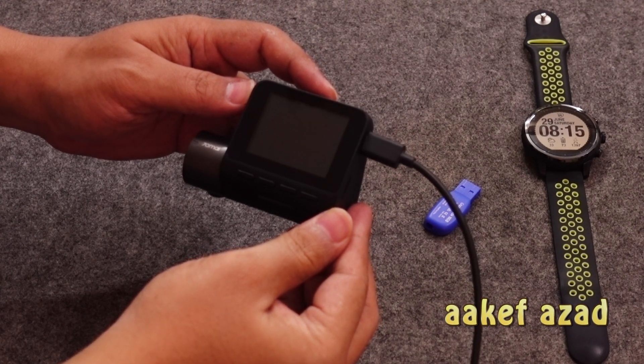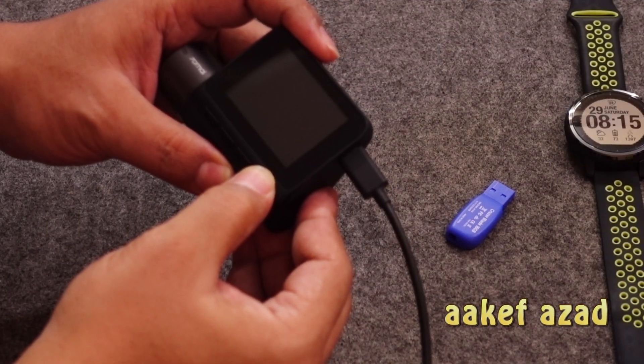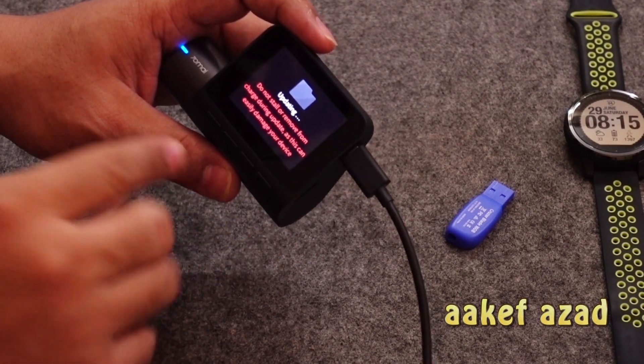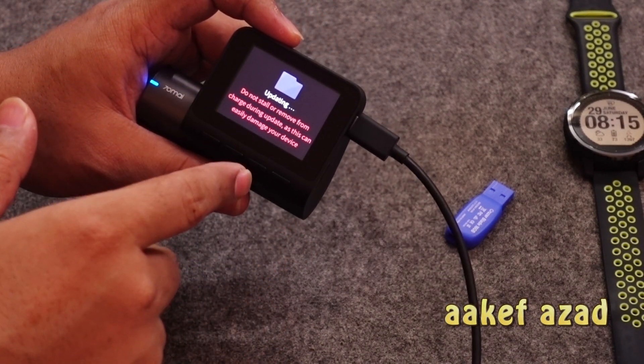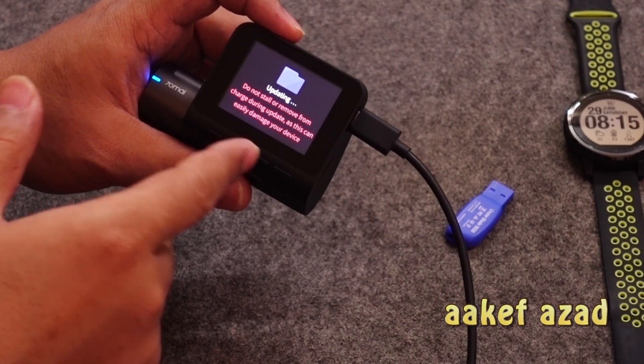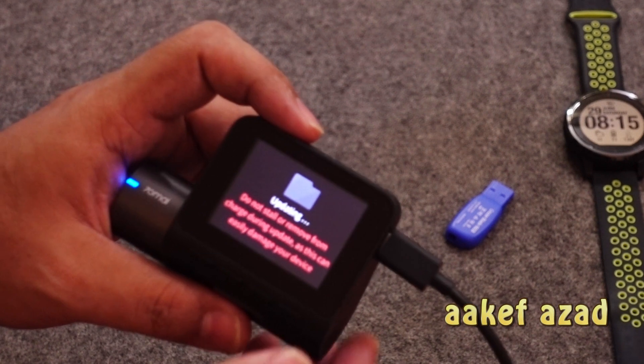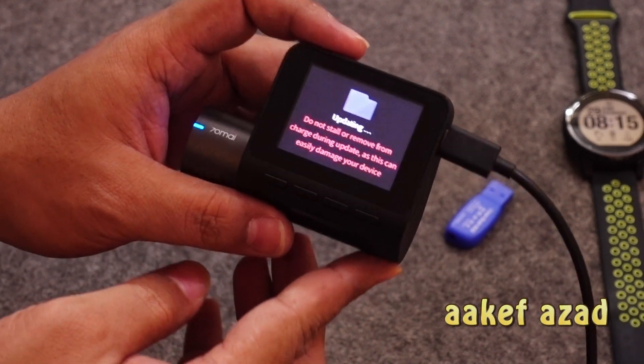You'll see some Chinese text and it disappears automatically — the device is off. When it's off, just turn it back on with the same process: hold the right button and then press the power button. Now it's in English already! It gives you a warning — follow the warning, do not release the power cable, and do not press anything until the device is off.